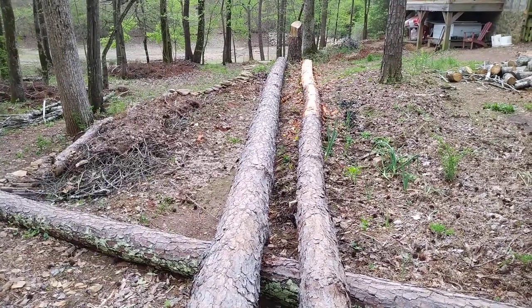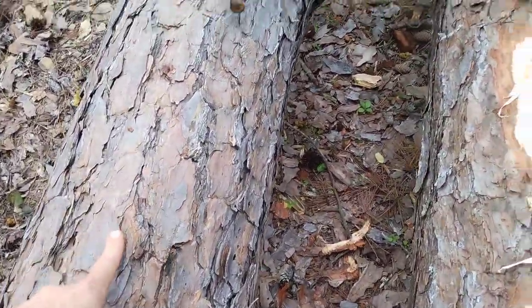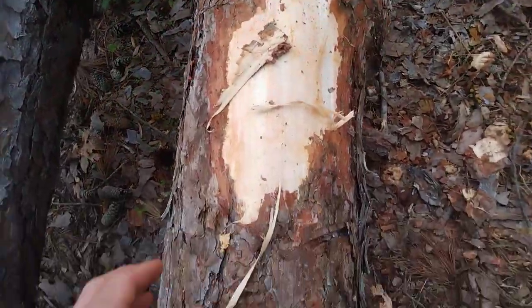So you've just cut down a pine tree and you want to eventually use it for lumber. Here's what you need to do. You want to take the bark off of it so it doesn't rot. This is a tool I use called a draw knife. You can use an axe or any blade that's sharp.